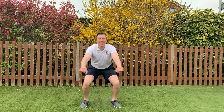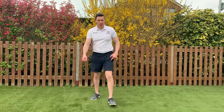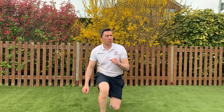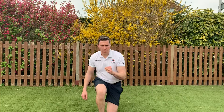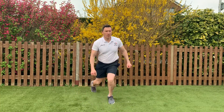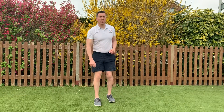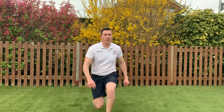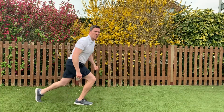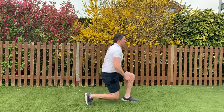Hope you all had a great weekend. So forward and back, we're going to keep one leg static — forward and backwards. Then switch over. Forward and backwards just so you can see what I'm doing. Keep that static leg held still.